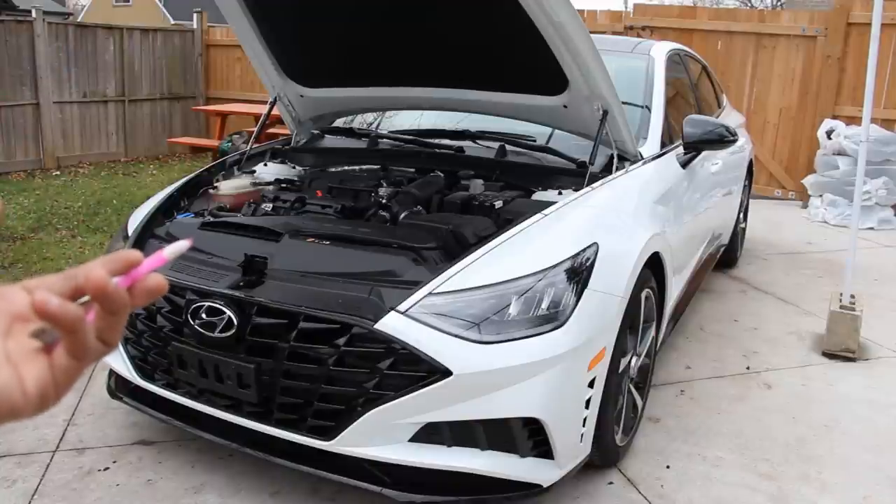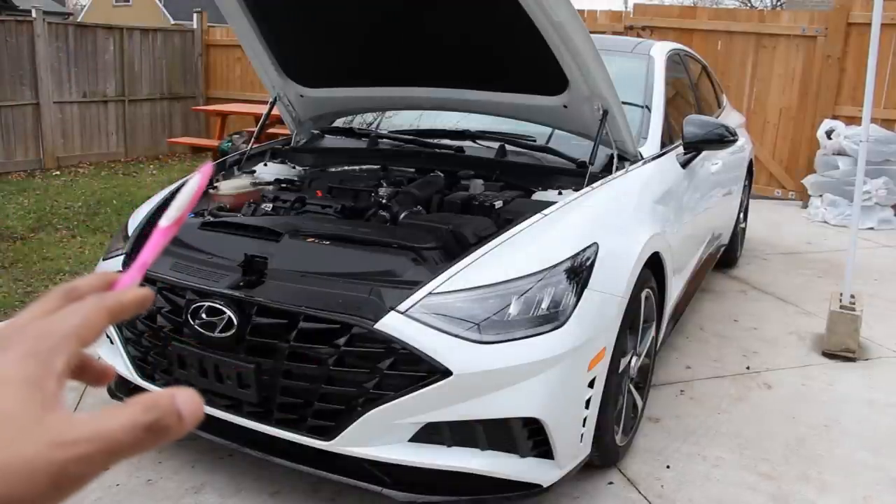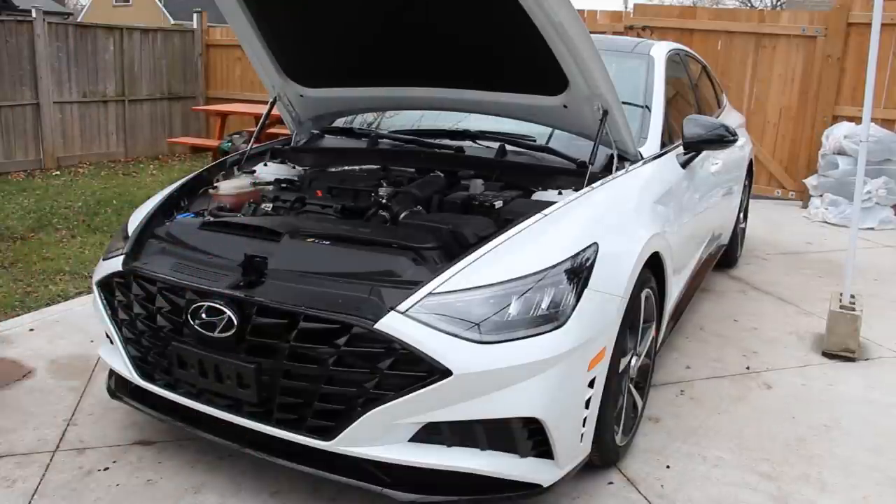Now what do you think about the Hyundai Sonata? Do you think it's worth buying long term or would you return it after the lease? Make sure you follow me on Instagram to find out what the next car review is going to be, and subscribe for more videos like this one.